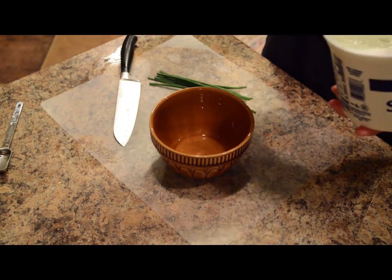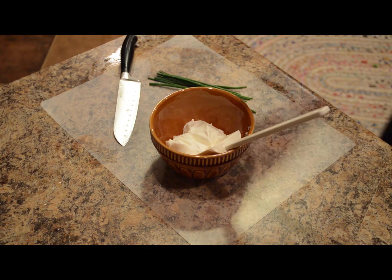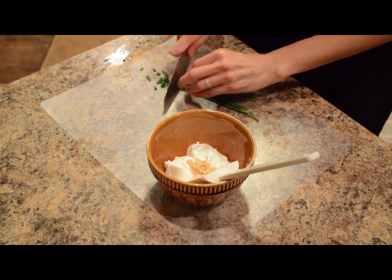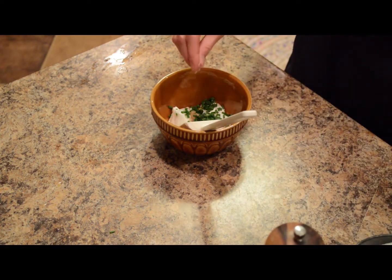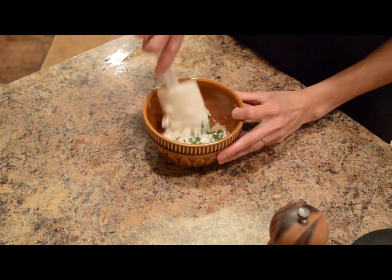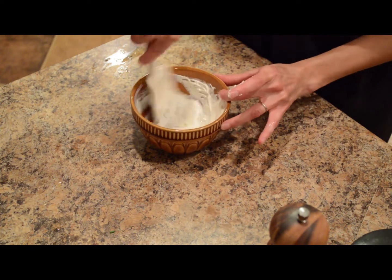For the creamy garlic chive sauce, add about 1 cup of plain Greek yogurt or sour cream, 2 cloves of minced garlic — if using pre-minced garlic that would be about a teaspoon — and a tablespoon of minced chives. We just harvested these from our herb garden. Add a little salt and pepper to taste and mix it together. You can make the sauce ahead of time so the flavors have a chance to meld, or you can make it fresh — the choice is up to you.